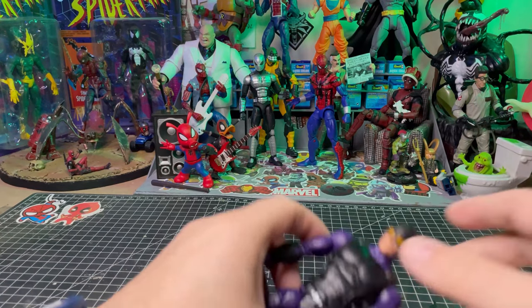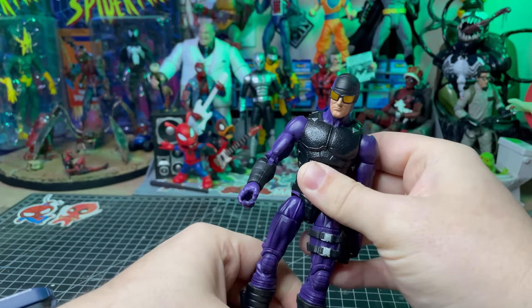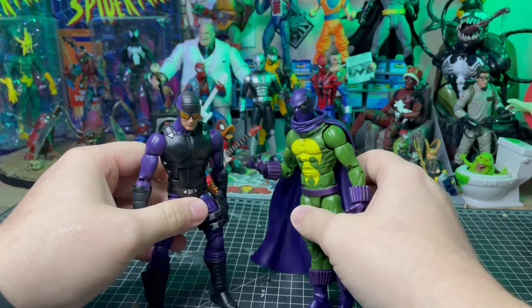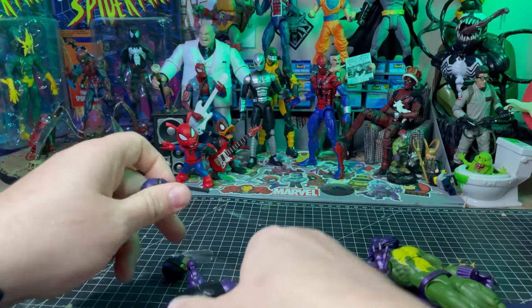I've been wanting to make an Aaron Davis style Prowler for a while now. I was going through my box and I found this Paladin. Not a big fan of this character, but I was thinking it would work really well as a Prowler. So I'm just going to start.